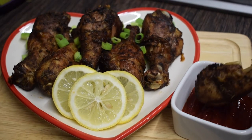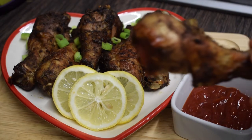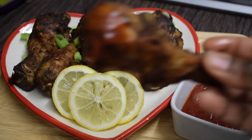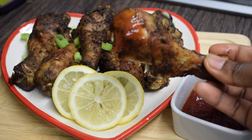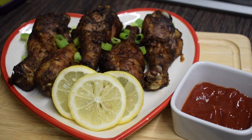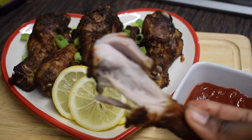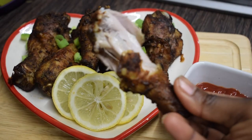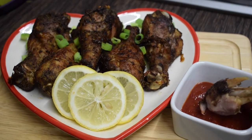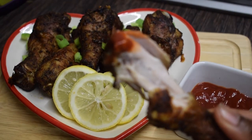Hello guys, welcome back to my channel. If you're new here, kindly hit the subscription button and the bell next to subscribe so you can be part of this lovely family. First of all, I just want to wish each and everyone a happy Christmas in advance. In today's video we have grilled chicken and I have a special ingredient, so just stay tuned and watch. If you're a returning subscriber, welcome back.